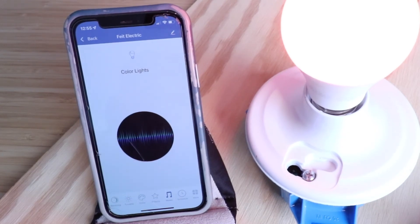Thank you for watching this video on how to set up and install your Feit Wi-Fi Smart Colored Light Bulb. Please give us a thumbs up, subscribe, and click any links below if you want to support us. Thank you and we'll see you next time.